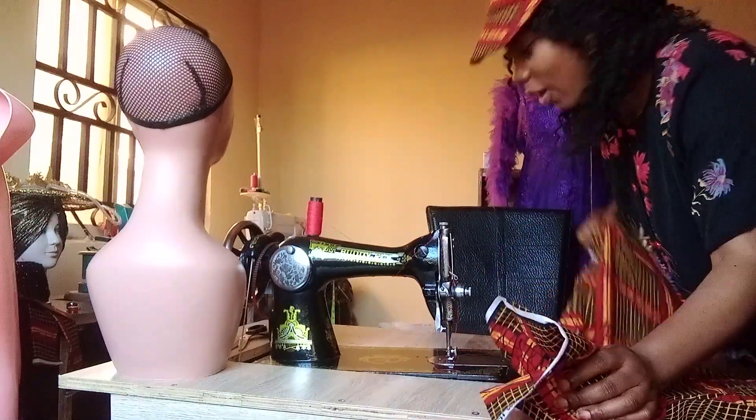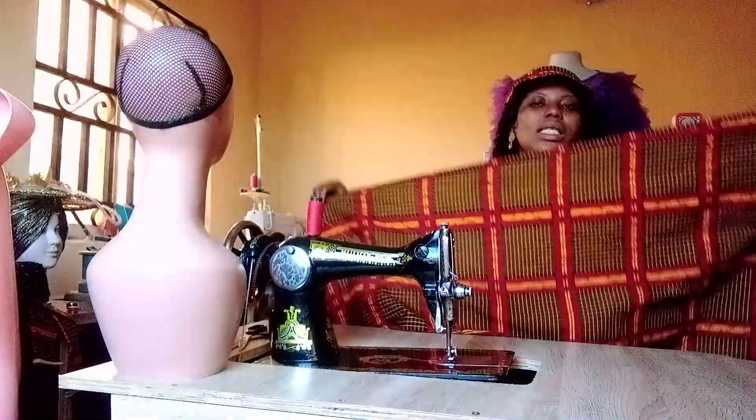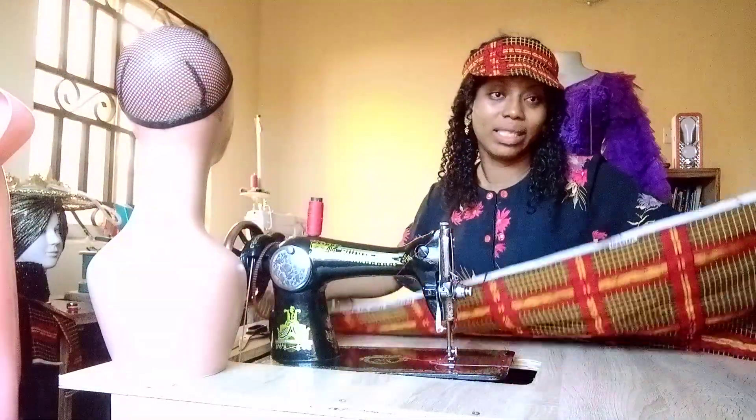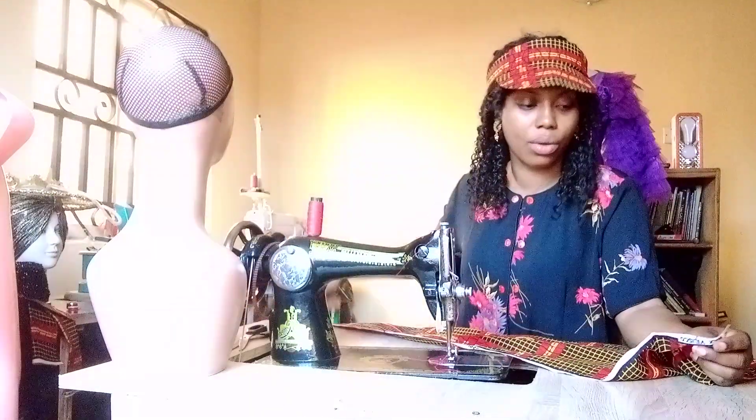Welcome to Increase Creation. I'll be teaching you how to make a pleated skirt — the same way you would use to make a pleated gown.